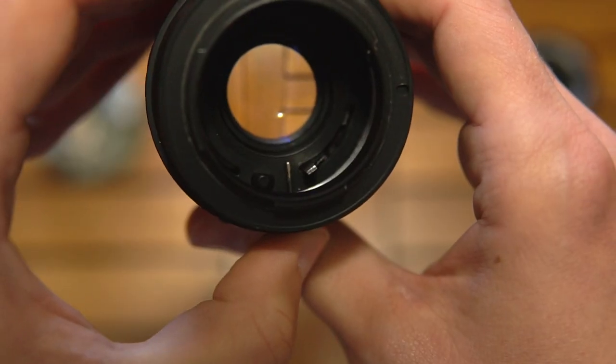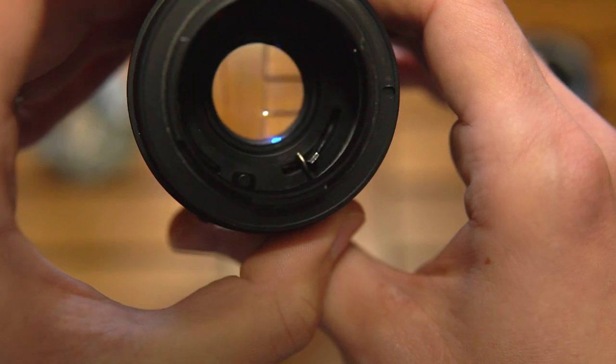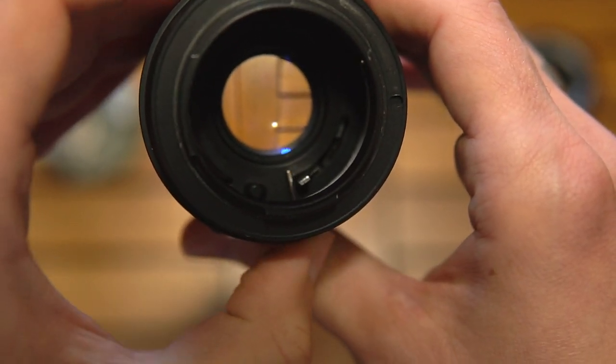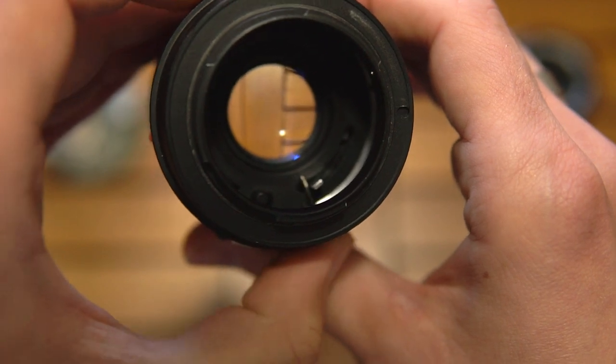All it does is engage this lever here to engage the iris system — as simple as that.